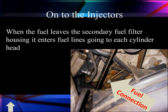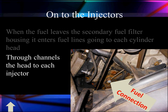Because when we leave here, it's going to go into the fuel lines that connect to the individual heads. On each cylinder head, we have channels connected to each injector. This connection here is a check valve. Once the fuel passes this check valve into the passages in the head, it will not come back out. This is why we call it a dead head system, as we've talked about earlier.